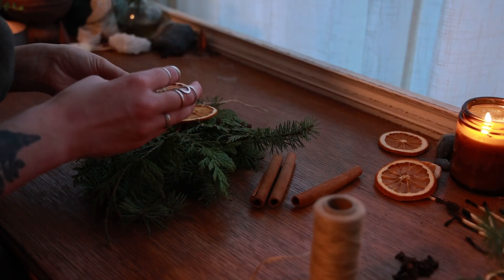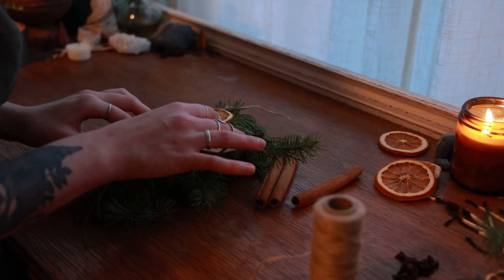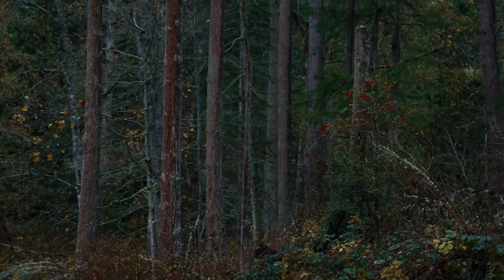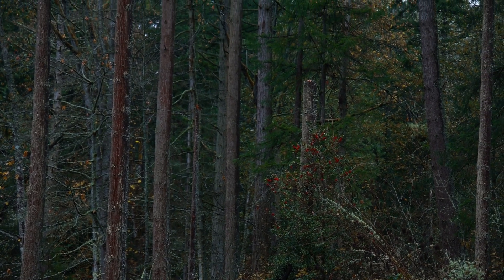Though there are many different herbs you may choose from, as with everything I recommend choosing herbs that grow abundantly around you. These will be deeply connected to the land around you, and thus the energy around you. Including at least one ingredient from nature in this way really does add a lot of power to the working.